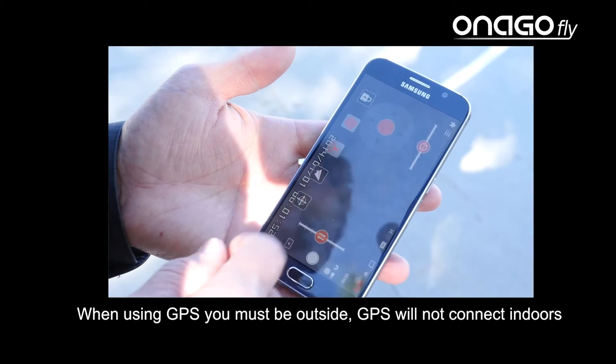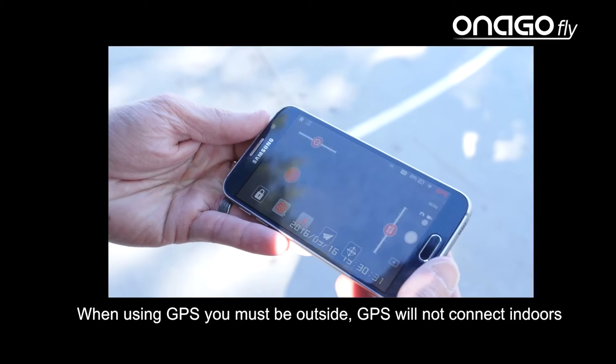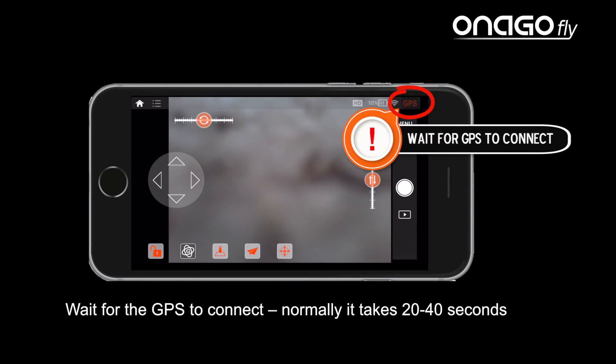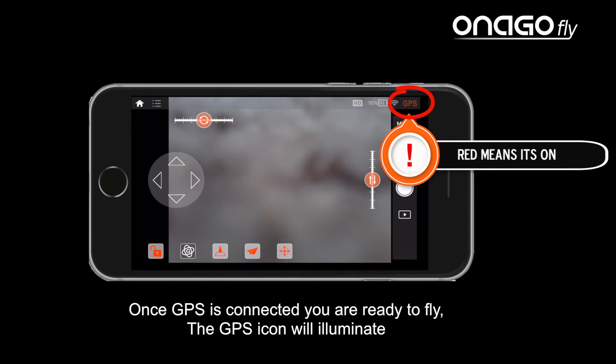Now when using GPS you must be outside. GPS will not connect indoors. Wait for the GPS to connect — normally it takes 20 to 40 seconds. Once GPS is connected you're ready to fly.